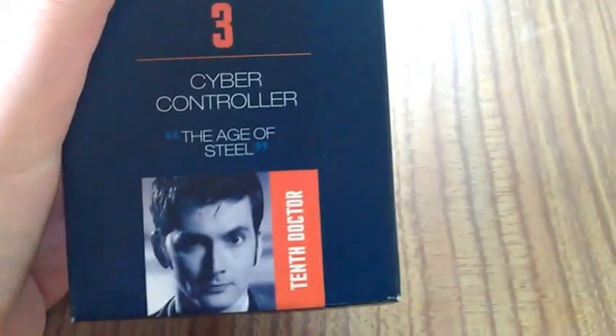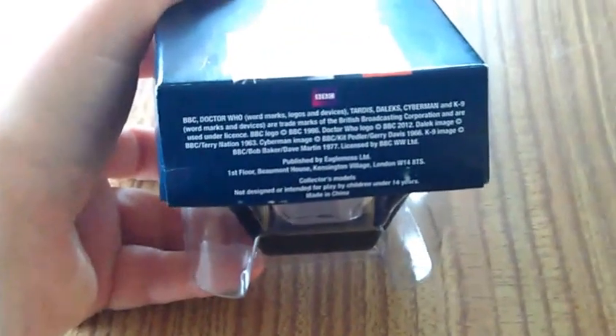So here's the figurine on his little base. Cyber Controller, Age of Steel, 10th Doctor, Doctor Who logo, legal BBC trademarks and stuff. I'm going to get him out for you so we can have a look at this figure.